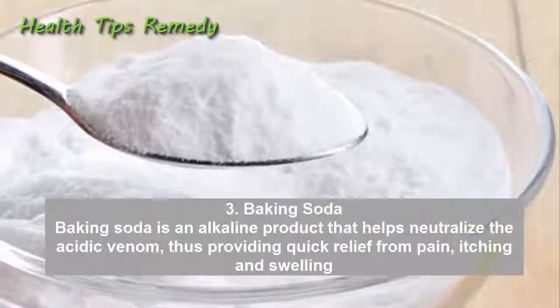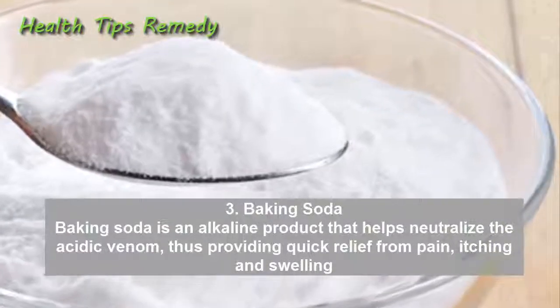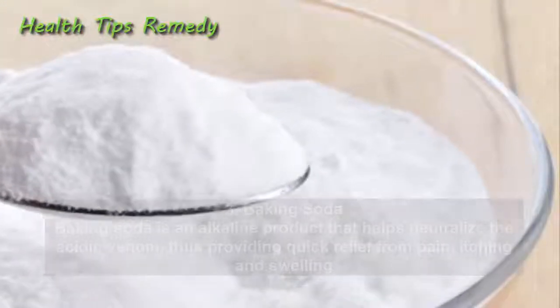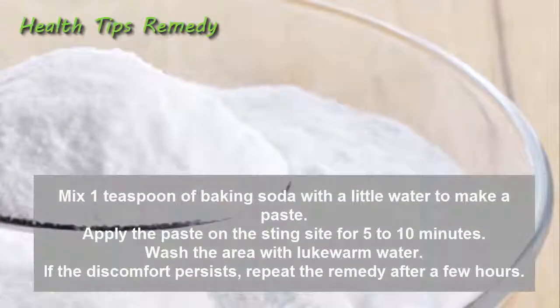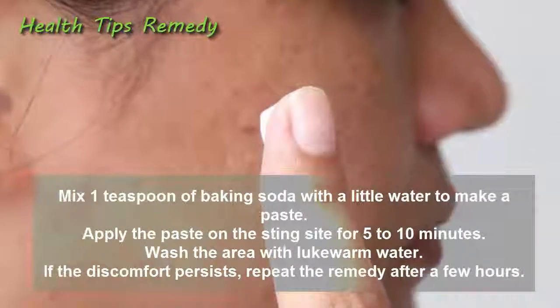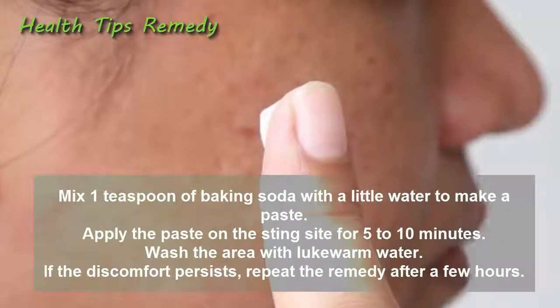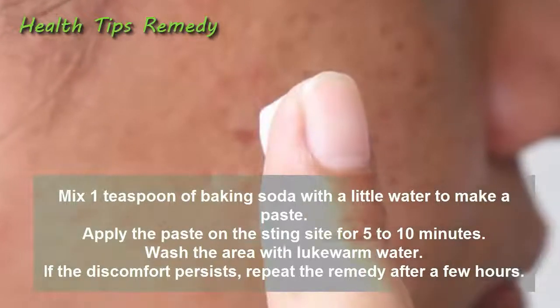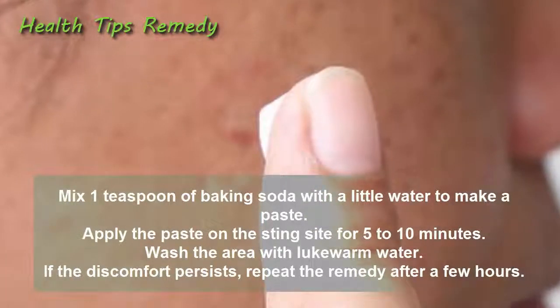3. Baking soda. Baking soda is an alkaline product that helps neutralize the acidic venom, providing quick relief from pain, itching, and swelling. Mix 1 teaspoon of baking soda with a little water to make a paste. Apply the paste on the sting site for 5 to 10 minutes, then wash the area with lukewarm water. If the discomfort persists, repeat the remedy after a few hours.